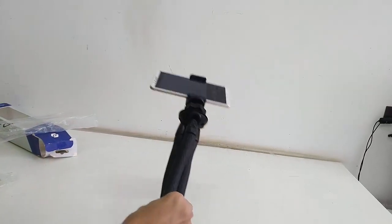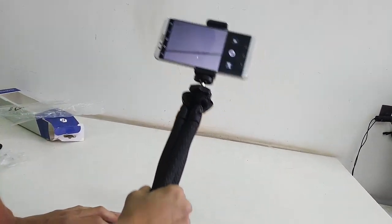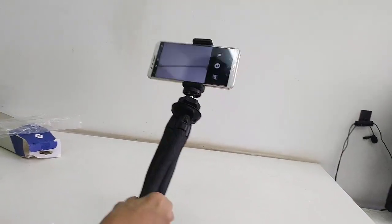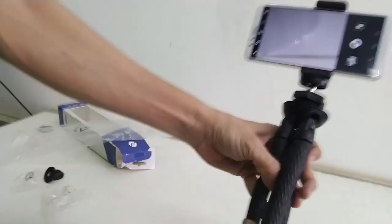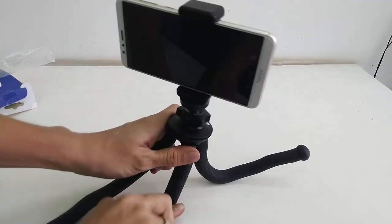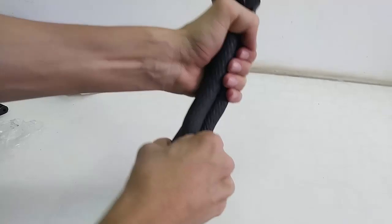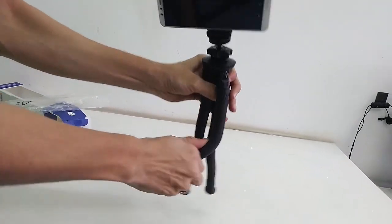You just need to tighten the two screws after you set your position, and you're ready. It has nice build quality, good flexibility, and flexible legs. This is sturdy and you can use this tripod at any angle.